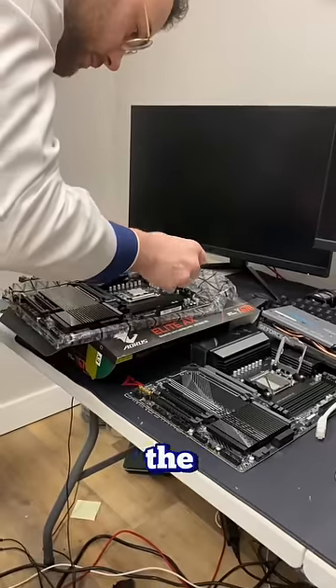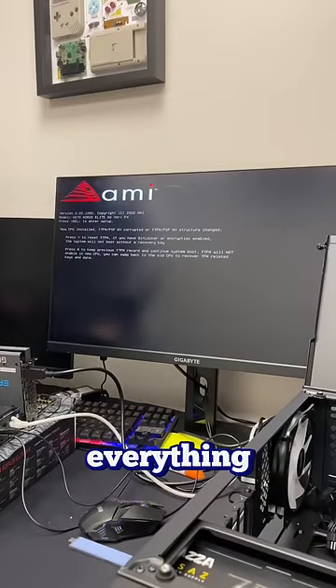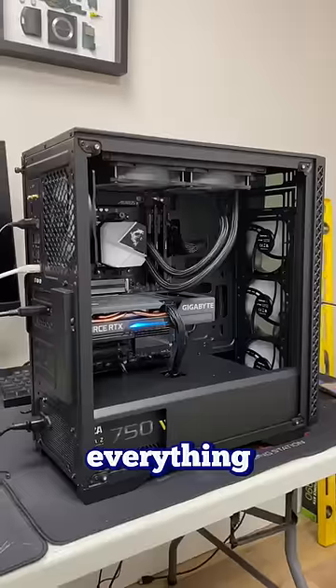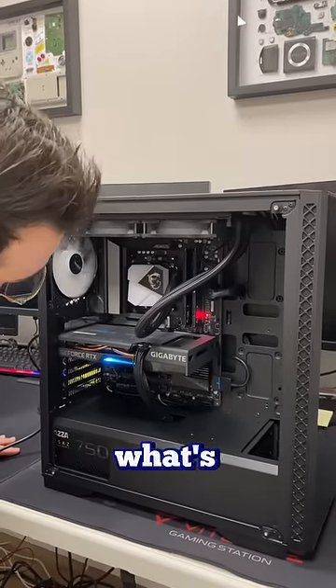Before I put the new motherboard in the case, I wanted to make sure it was working outside first before I do any extra work. Everything seemed great, it posted. I plug everything back into the case, make sure everything is screwed in, cable manage it and everything. I go to turn it back on and it's still having the same debug light. I just made sure it was working, so what's going on?